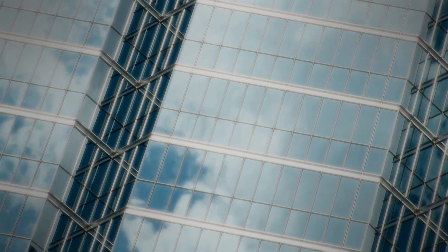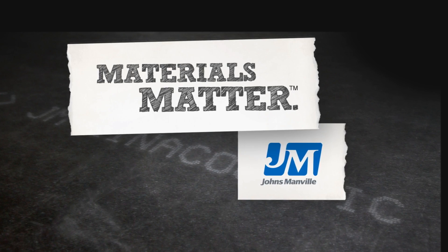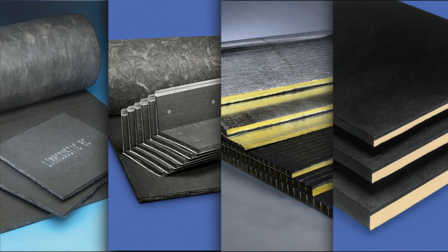At the heart of every great building is a core principle: materials matter. That's what inspires our team at Johns Manville to deliver the industry's most complete line of high performance air handling products.